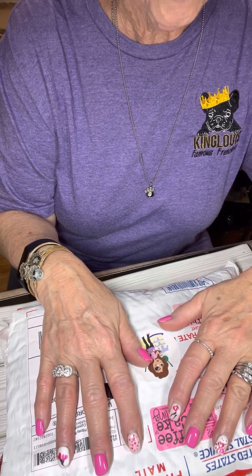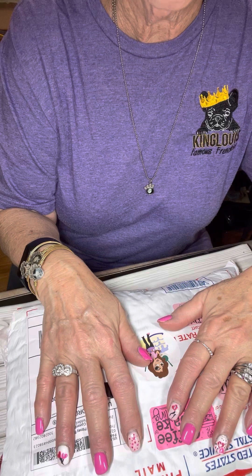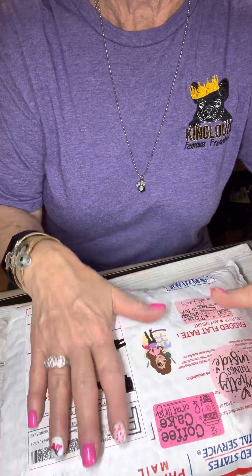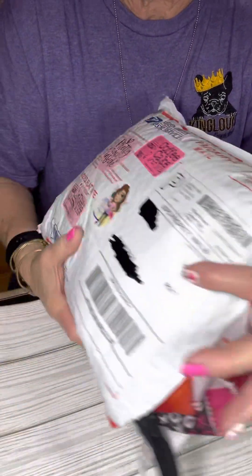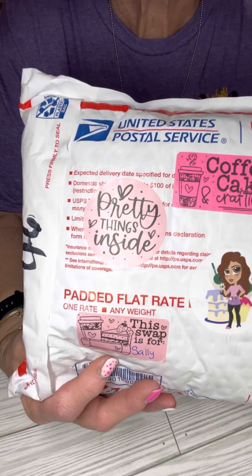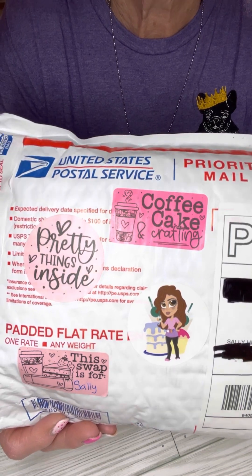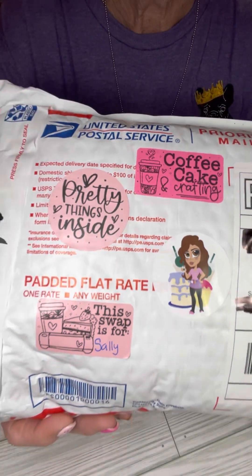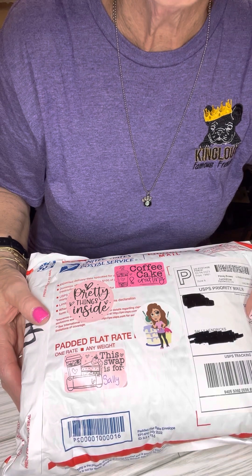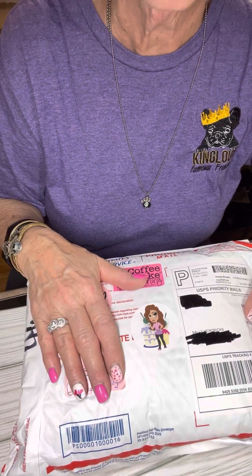Tiffany, Crafting Like a Boss on YouTube, is the administrator of this group. And this was such a fun swap. I think I probably showed you, while I was in the pickup line, a lot of the things that I made for the swap. If y'all are not subscribed to Tiffany, you need to go because there are so many wonderful ideas on her channel, especially during swaps. I get so much inspiration from swaps.